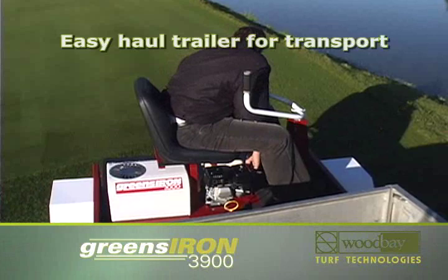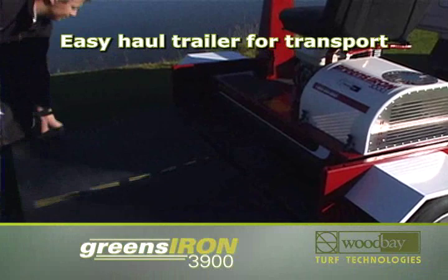The Greens Iron 3900 features the fastest and easiest loading and unloading in the industry for quick transport around the course.